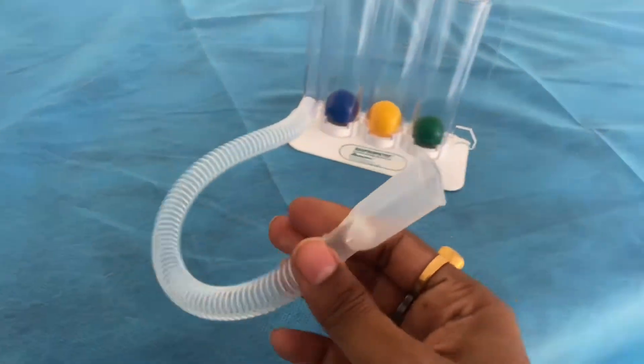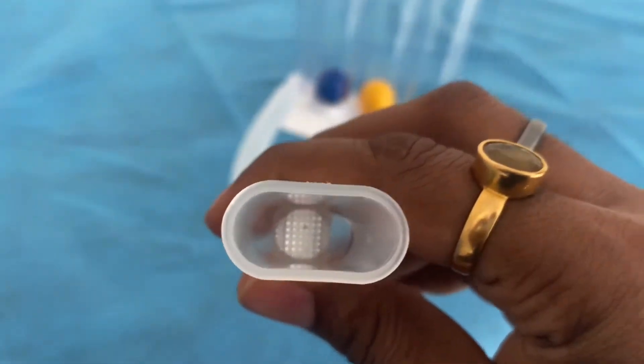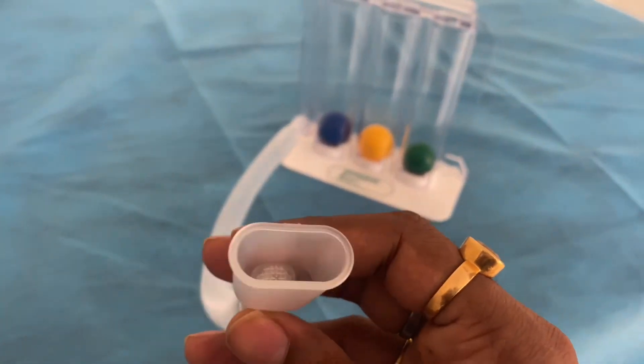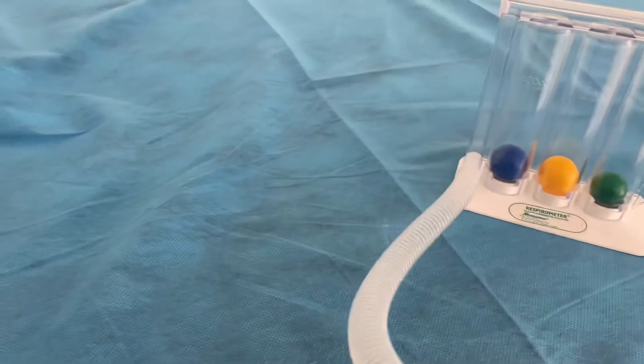By the way, this is the mouthpiece. You have to keep it in your mouth and seal it. Then you have to inhale and blow it — both ways you have to do it. So I'll show you once again how to do this.